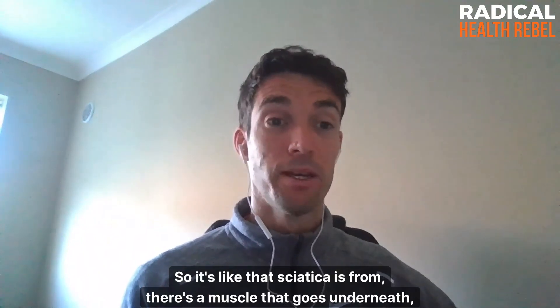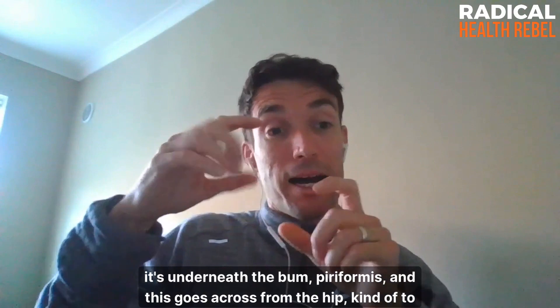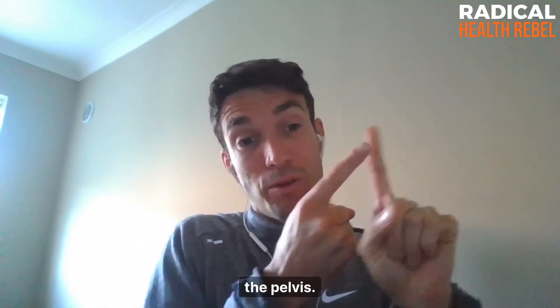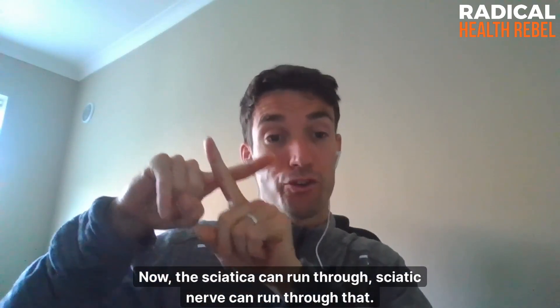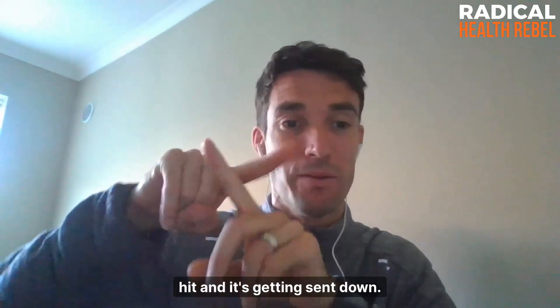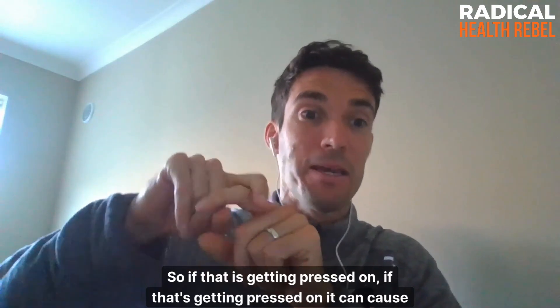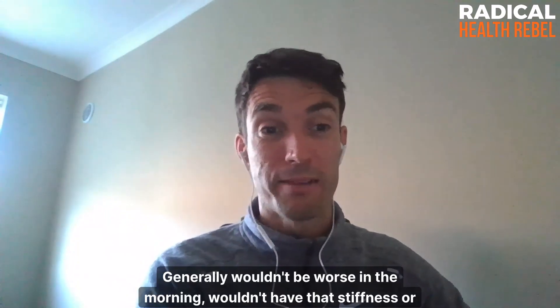Sciatica comes from a muscle called the piriformis, which sits underneath the bum and goes across from the hip to the pelvis. The sciatic nerve can run through that muscle. Pins and needles is just a nerve getting irritated and the signal being sent down the leg. If the piriformis is pressing on the nerve, it can cause that sciatica pain — that's the other main reason for it.